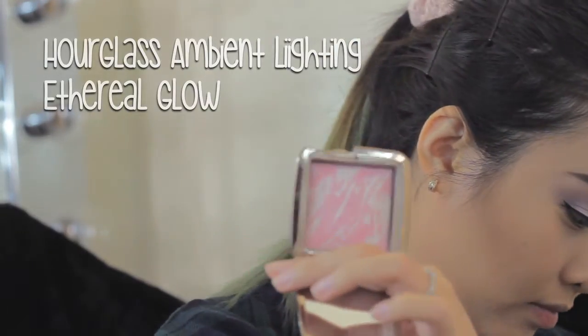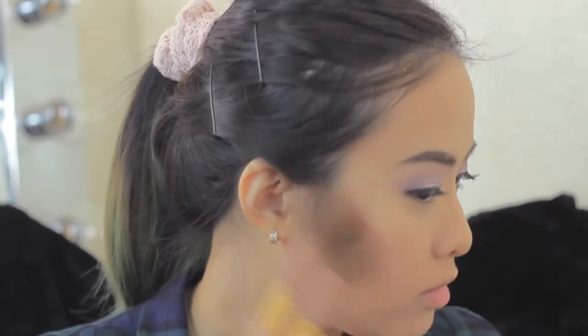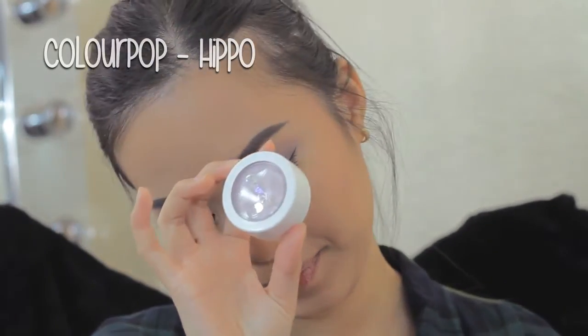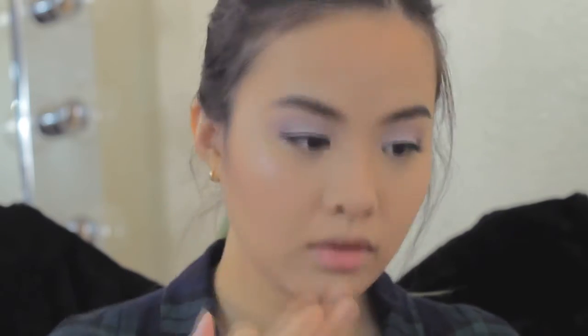Then I'm using the blush from NARS — this is the Ambien blush in the shade Ethereal Glow. It's again a very cool tone blush that I really love for a natural look. Then I'm using the ColourPop highlighter in the shade Hipple. This is a lilac highlighter, very beautiful and natural on the skin. I'm using my finger to apply it on my cheeks, on the bridge of my nose, and on the tip of my nose, because I think the best way to apply ColourPop highlighter is by using your hand or a beauty blender.